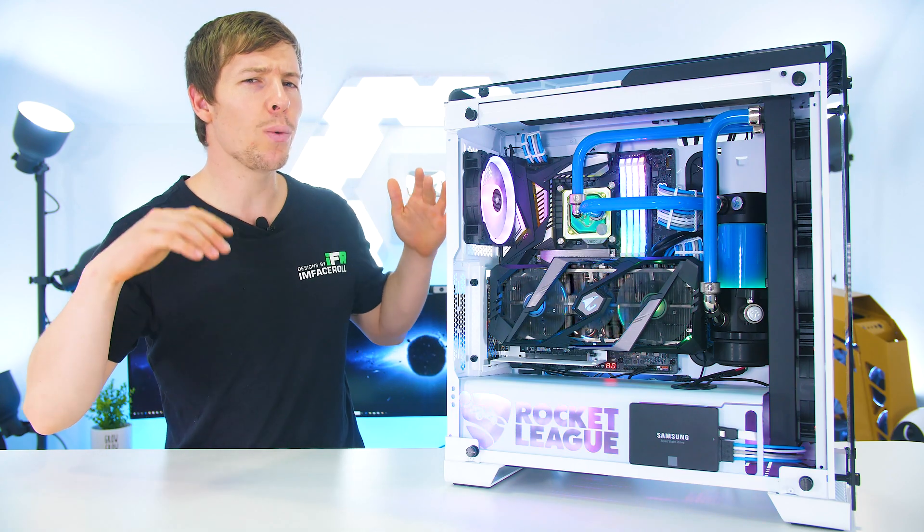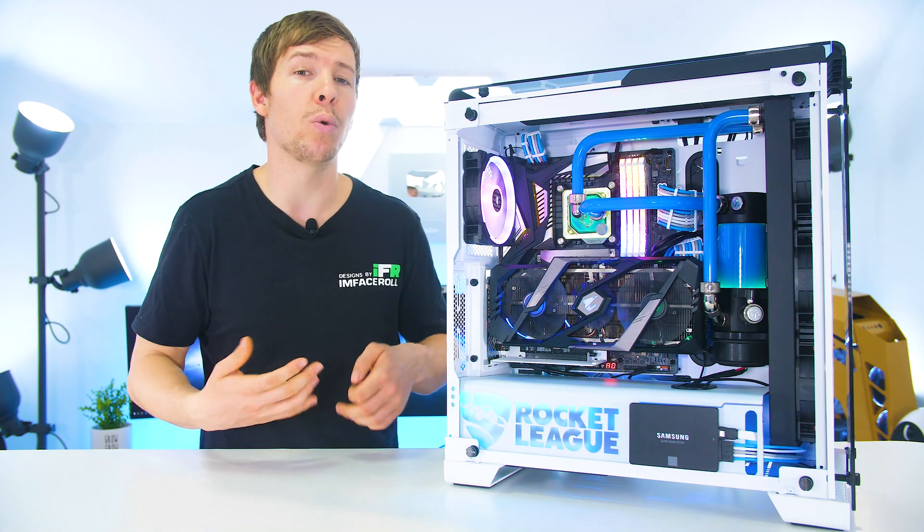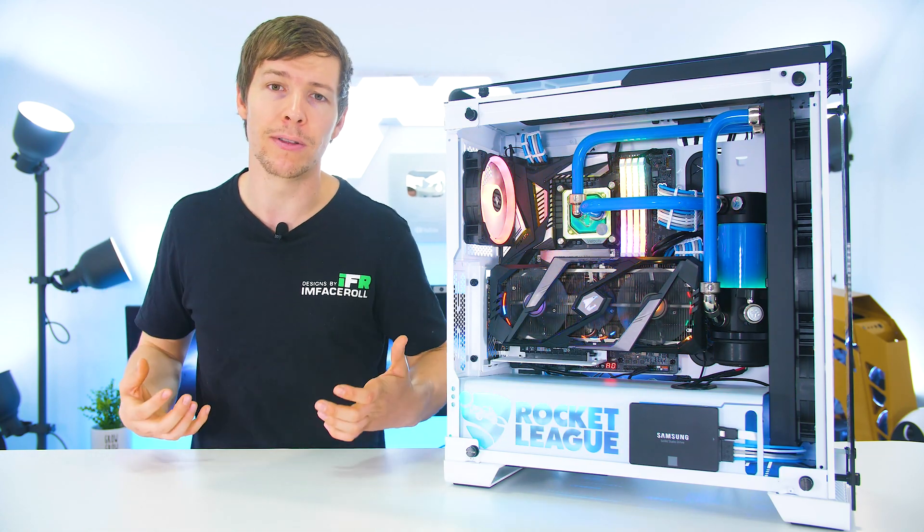Today we're working with a single CPU loop. These same steps will apply even if your GPU is water-cooled, so do stick around if you have a CPU-GPU loop.